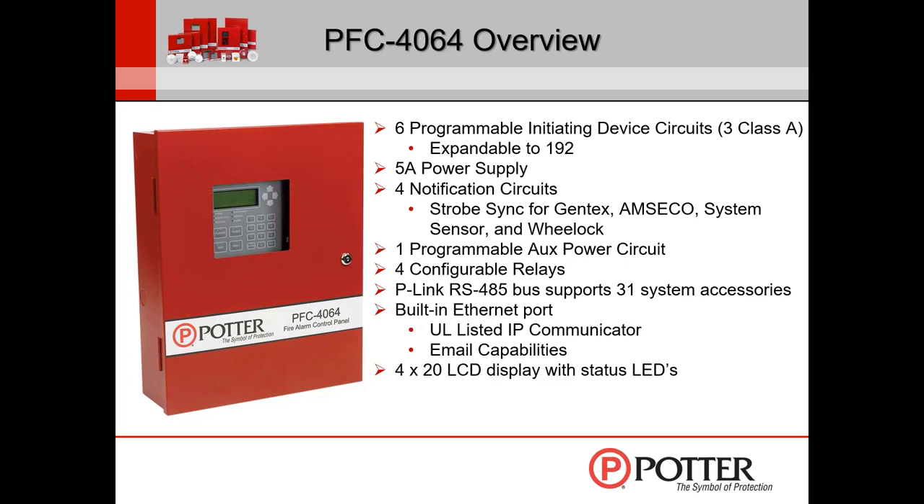It has a 4x20 character display and typical system status LEDs for power, ground fault, supervisory, trouble, alarm, etc. It can be programmed via a laptop or via the keypad. Here at Potter, we strongly urge people to use the laptop for programming. The reason is that within tech support, we see several people try to do it through the keypad, but you can only see a few options at a time, so people make mistakes. With the software file open on your computer, you can see everything at once. In a pinch, if your computer isn't available, program via the keypad — but otherwise, use the laptop all day long.